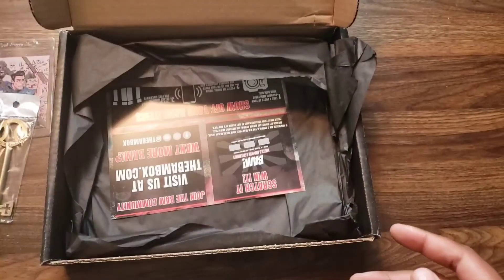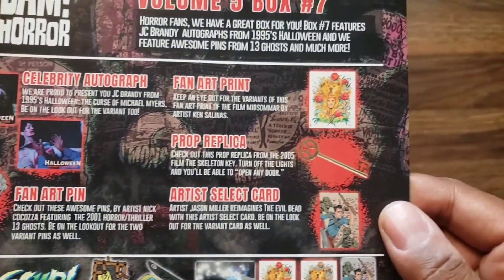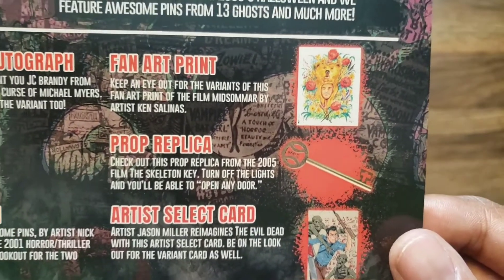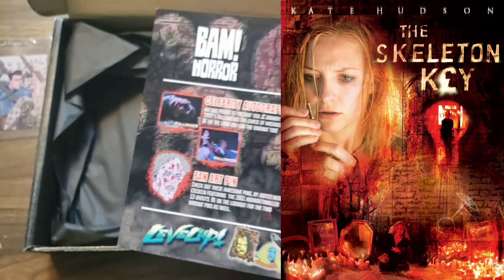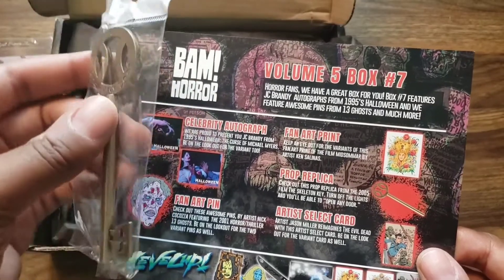Let's see what that key is from. So we got the autograph, fan art, pen, and a prop replica from the 2005 film The Skeleton Key. I don't remember this key being in the movie — it's been a while since I watched it. I love Skeleton Key by the way.